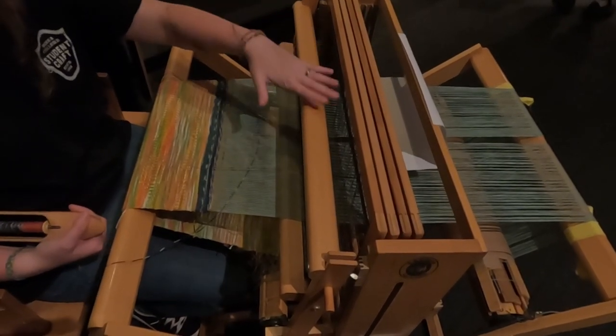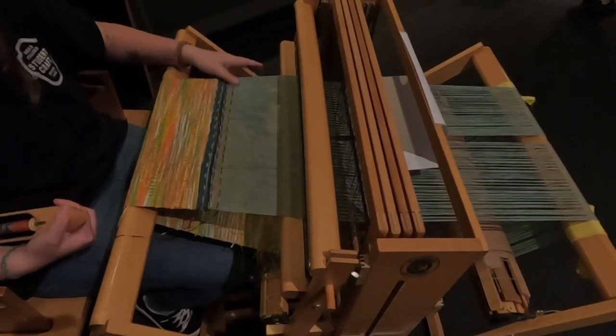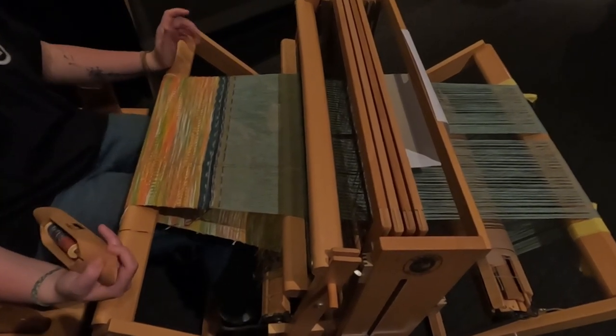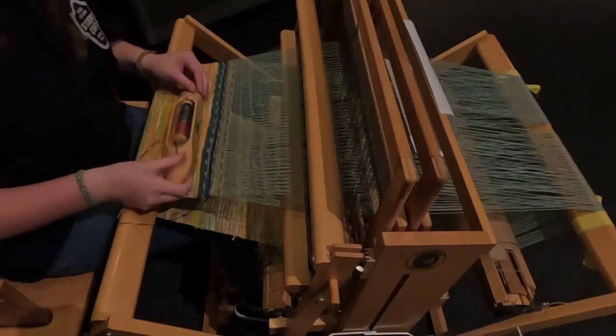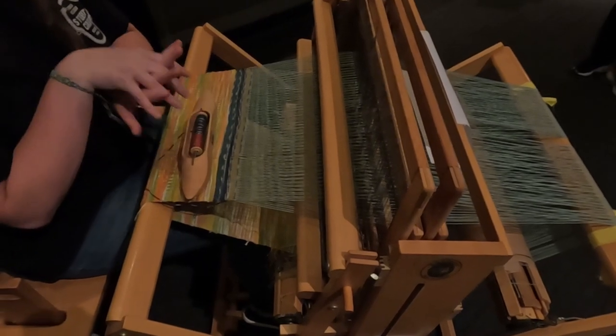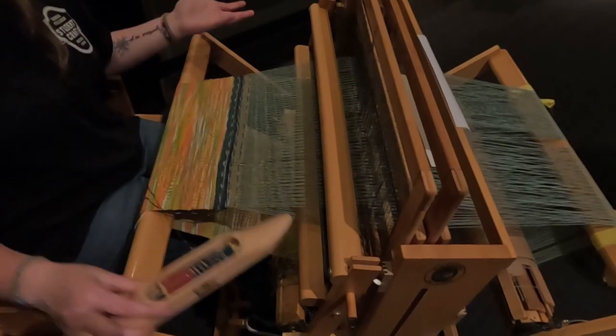And then we use this which is called a beater bar to make sure that it's packed down, nice and tight, not going anywhere, and also even. And then we'll switch to our next shuttle. So this time it's raising up one and three — all of the strings that were laying flat are now in the air, and all the ones that were in the air are now laying flat. It's the opposite.